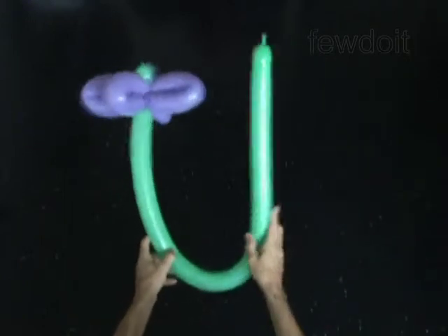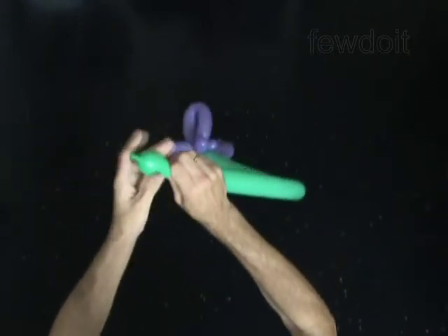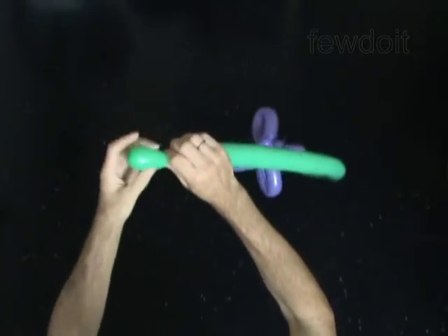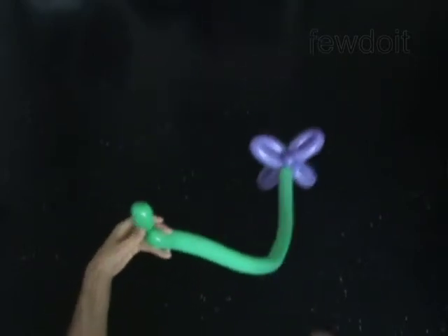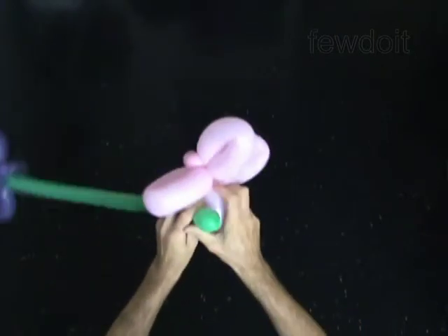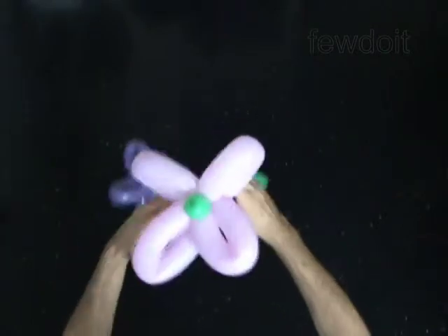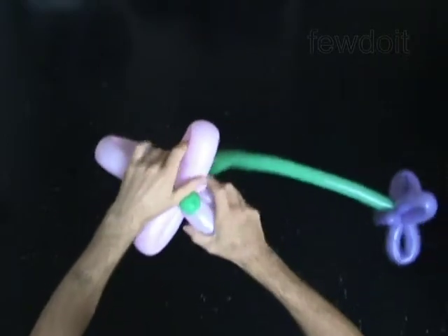Twist the second bubble by twisting the third one-inch bubble at the other end of the green balloon. Lock the free end of the third bubble of the green balloon between bubbles of the second bloom. Fix all bubbles in proper positions.